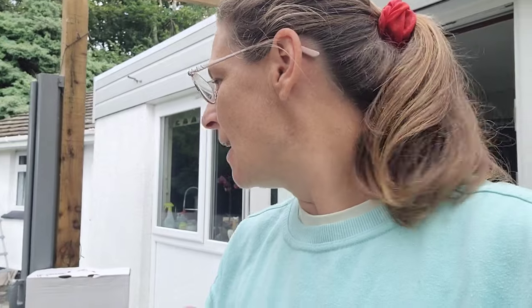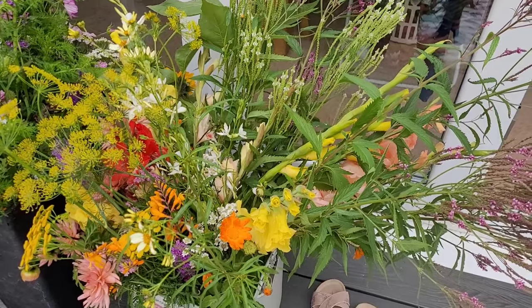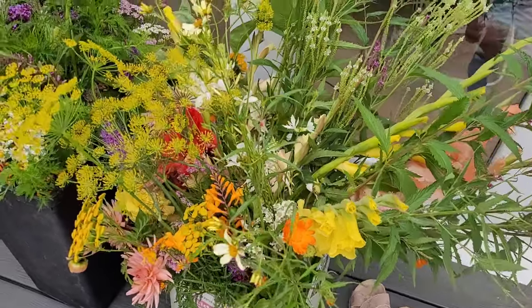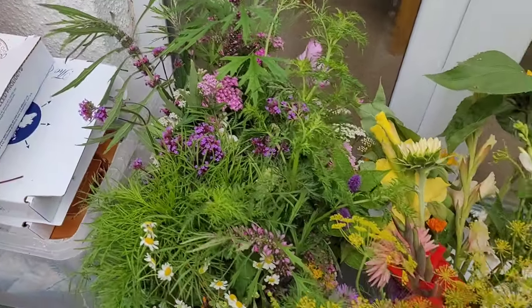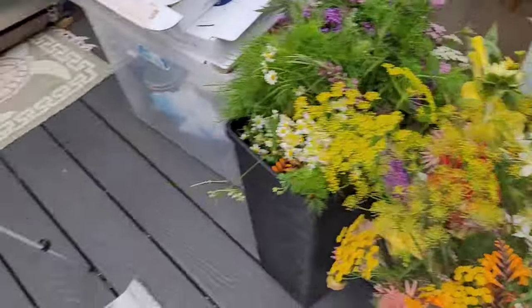The delivery is here. I've actually had two deliveries — one from the wholesaler and one from a lovely lady who is supplying me with flowers. She is a flower farmer herself; I sort of reached out to her to see if she had any flowers, and she has brought some really gorgeous flowers. Let me show you what she's brought — she's brought me a big old mixed bunch of a bit of everything.